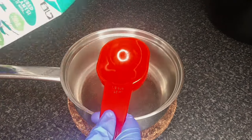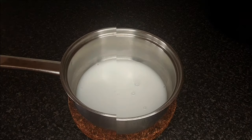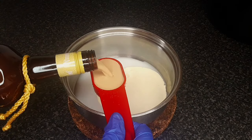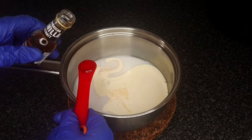To a saucepan, add 1/2 cup of coconut milk, 1/4 cup of double cream, 1/4 cup of Amarula or Irish cream, 1/2 teaspoon of vanilla extract.